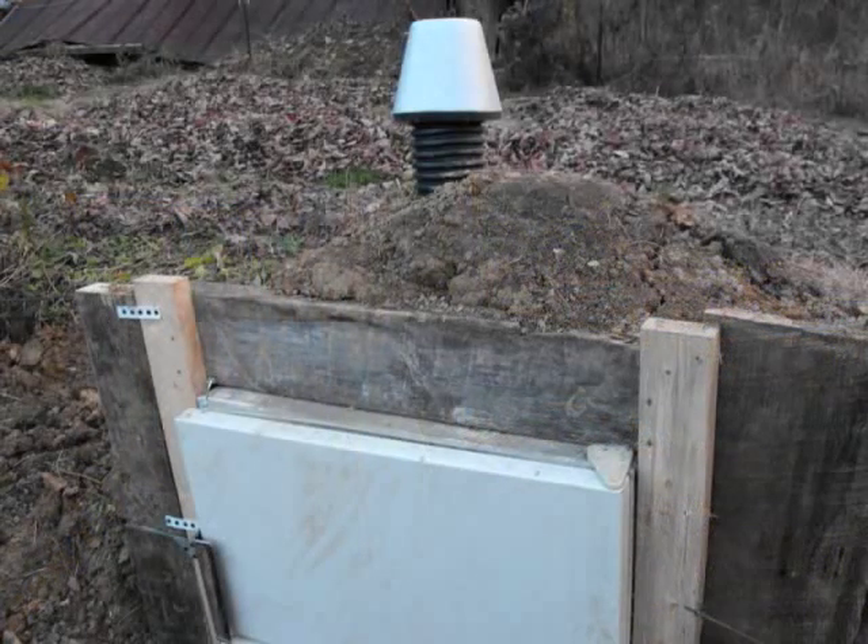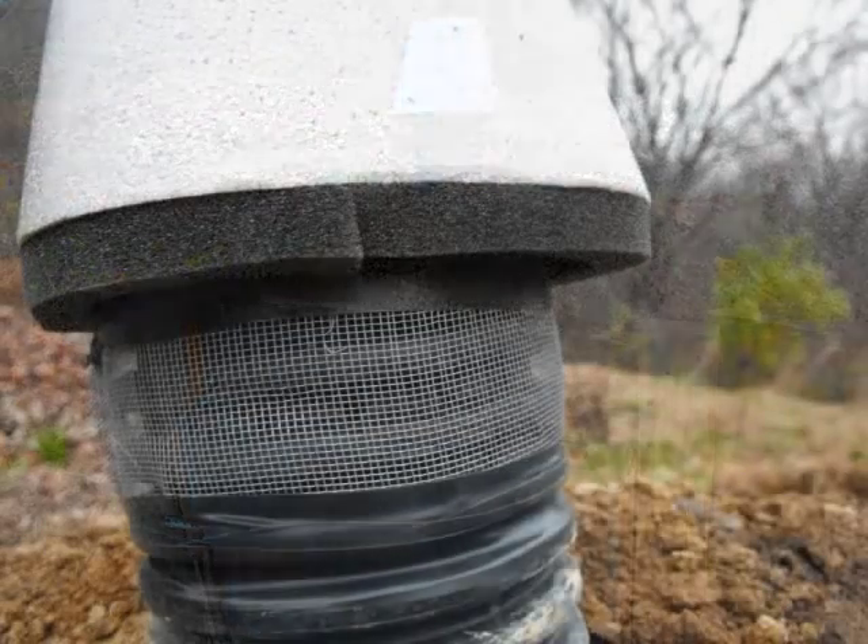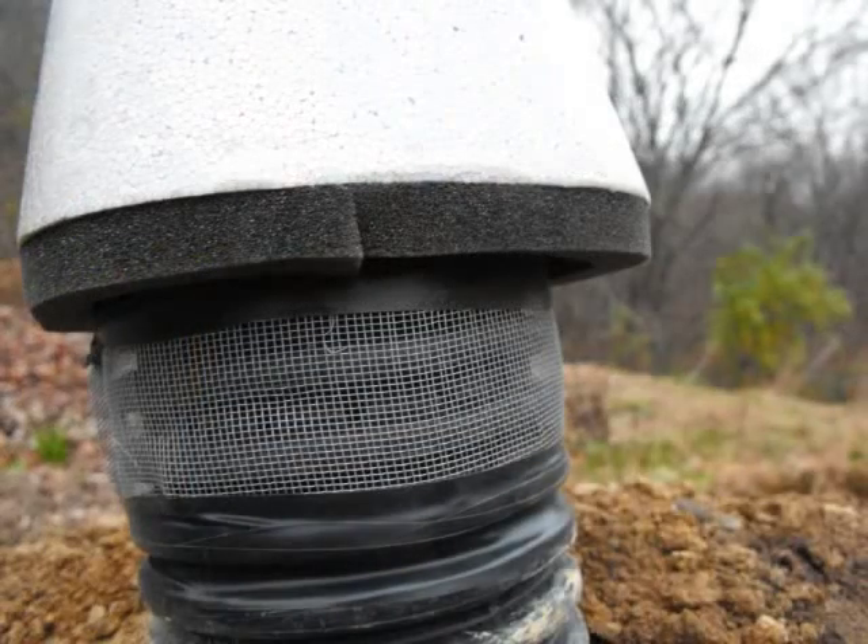Air flow is as essential as temperature in a good root cellar, since it prevents vegetables from molding and rotting.